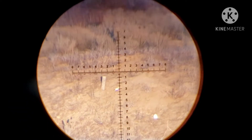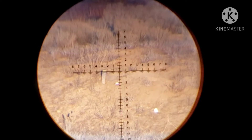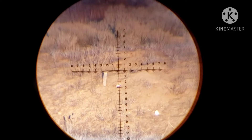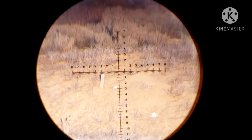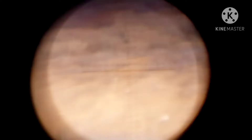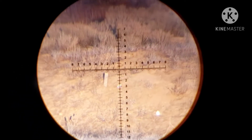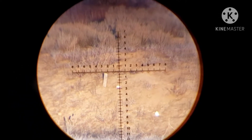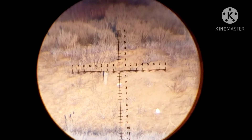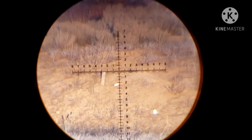Alright, here we go once again. Just so you know, I did put a bunch of sand in the can so it's not moving, but if I did hit it, it should have some holes. This is my last shot that I have, so I'm going to try to make it count. Here we go.